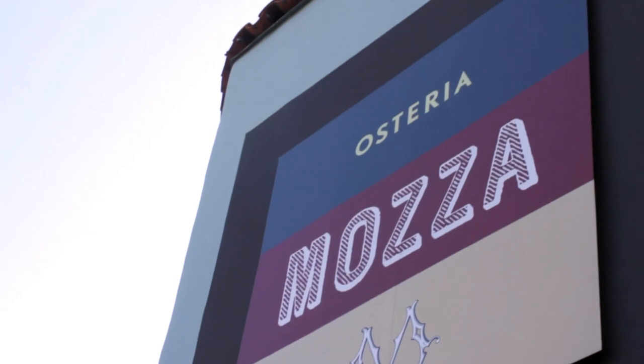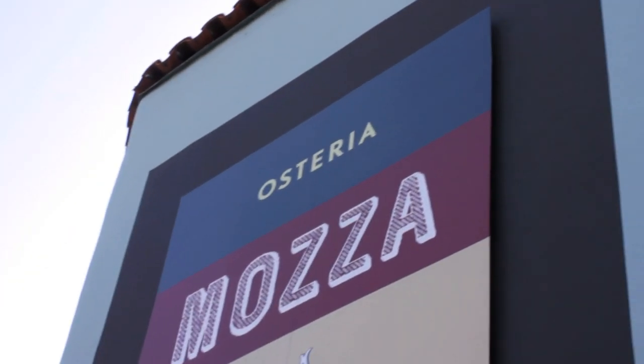I'm Nancy Silverton. I'm the founder of La Brea Bakery and co-owner of Osteria and Pizzeria Mozza in Los Angeles, Orange County, and Singapore. And I'm here to answer questions from the Serious Eats community.